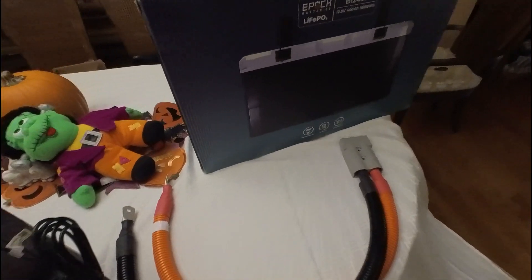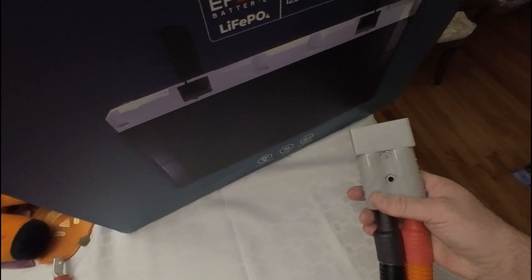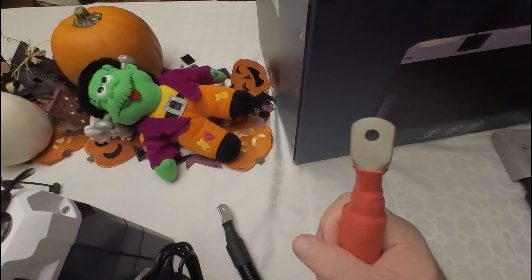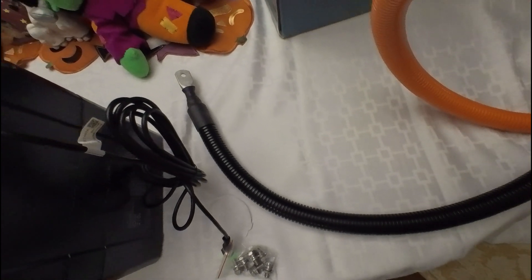Here are the cables. It does have a quick connect Anderson power end on it. Not sure if I'll use those on the boat — I don't know if they're 4/0 cables. Everything seems to be labeled, though I'm not sure what size these cables are.